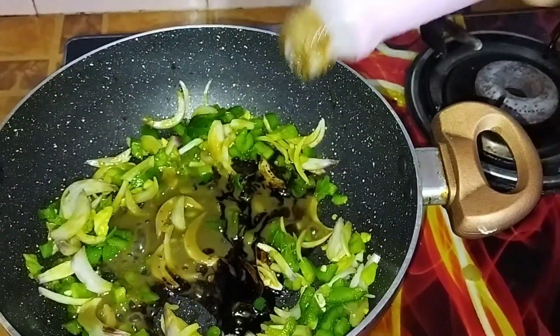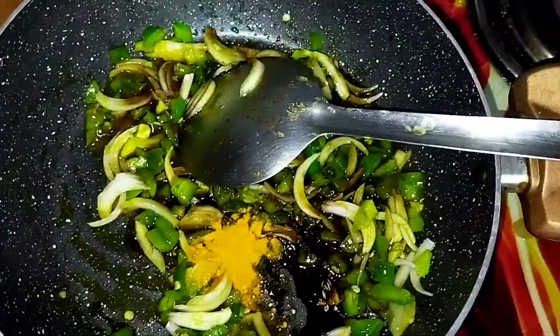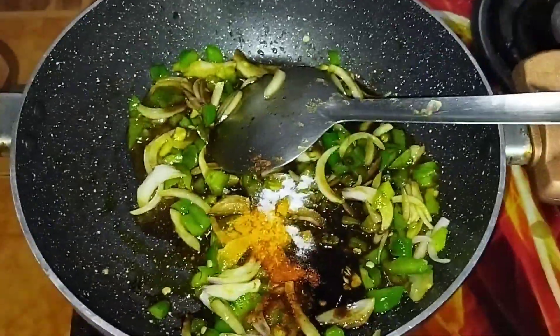I added soya sauce, vinegar, and all the sauces. Then I added the masala, which included a little salt, chili, and a little more sauce.